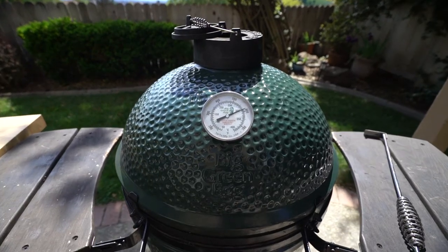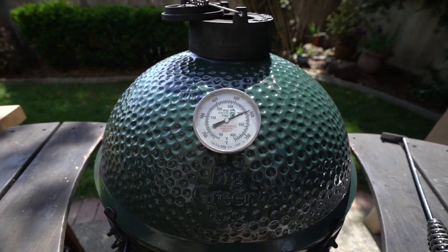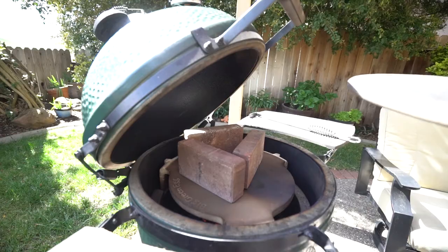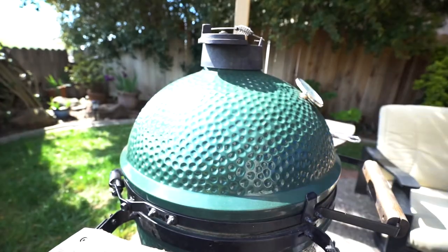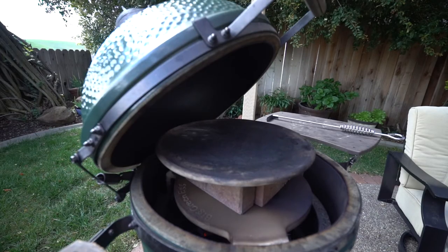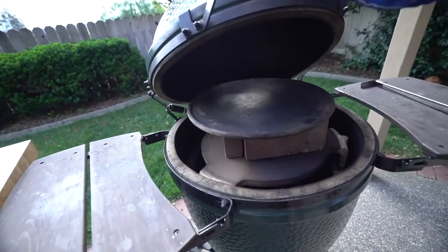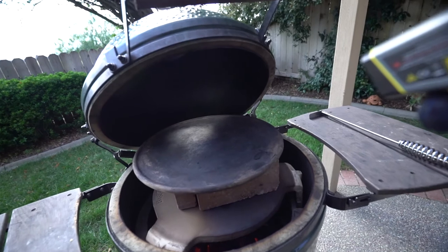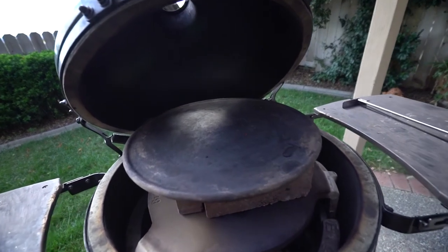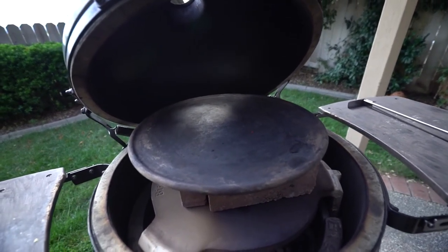We've got the dome up to about 600 degrees. I'm going to go ahead and put that stone in there. After about five minutes I took a reading — 243 — waited a little longer, and bam, there it is: 500 degrees. We're ready to go.